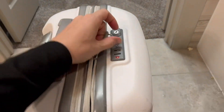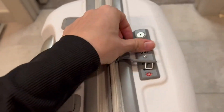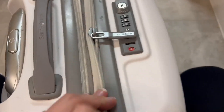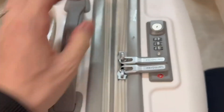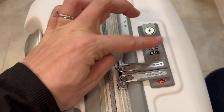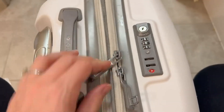I'm going to show you the lock here. It does have a TSA-approved lock, so this bad boy just clicks in like this, and then same with this one — it just clicks in there. Then you enter your code, and this just pops off like this, and they pop up. Super simple.